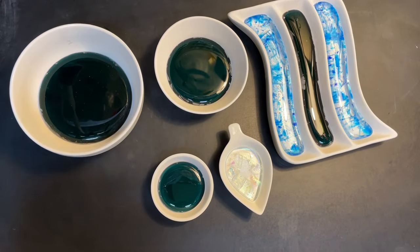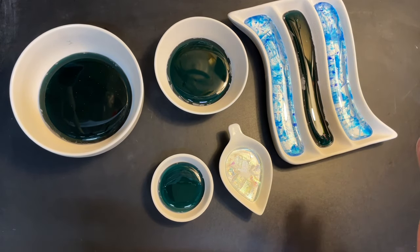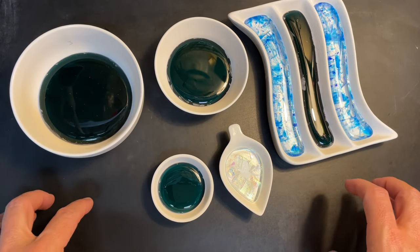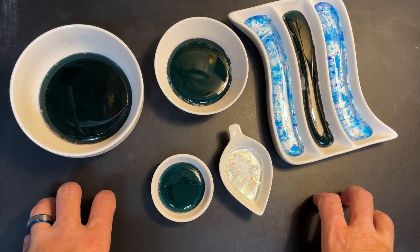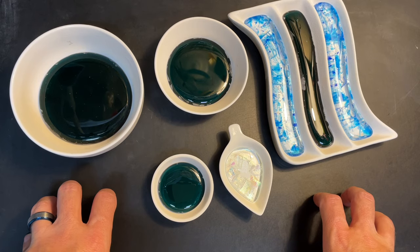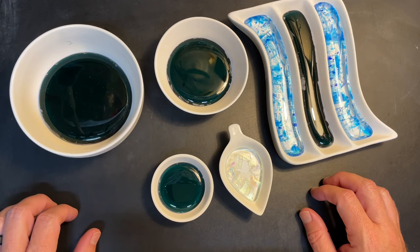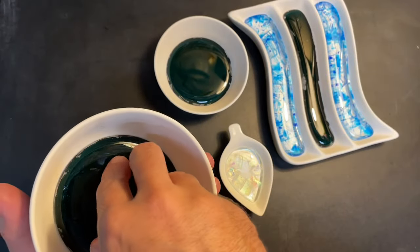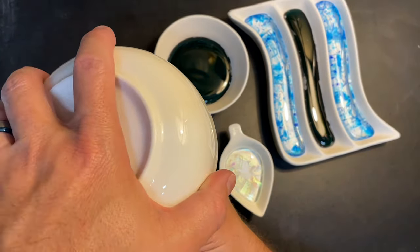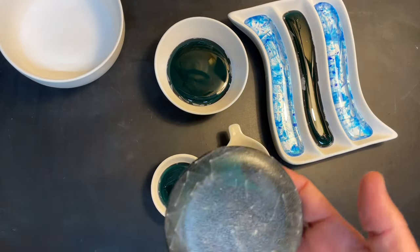Let's see how these turned out. I fired them in the kiln at 1520 degrees for 30 minutes, treating them like a scrap melt. I did a very slow bubble squeeze — I'll always post my schedules in the video description so you can see exactly what that looked like. Let's try to pop them out. This one I know is going to come right out because it was already jiggly as I walked from the kiln.